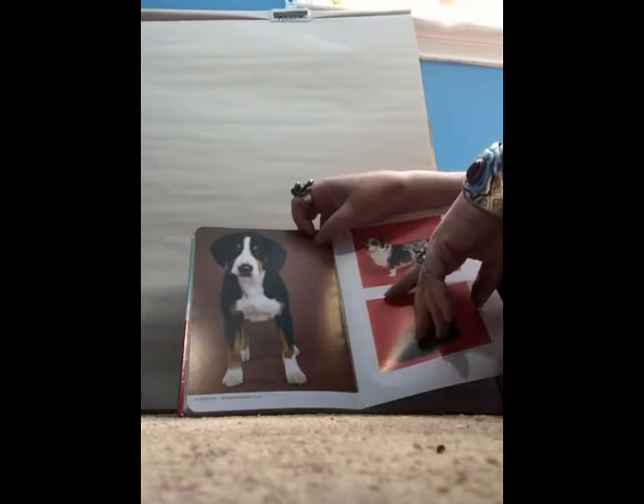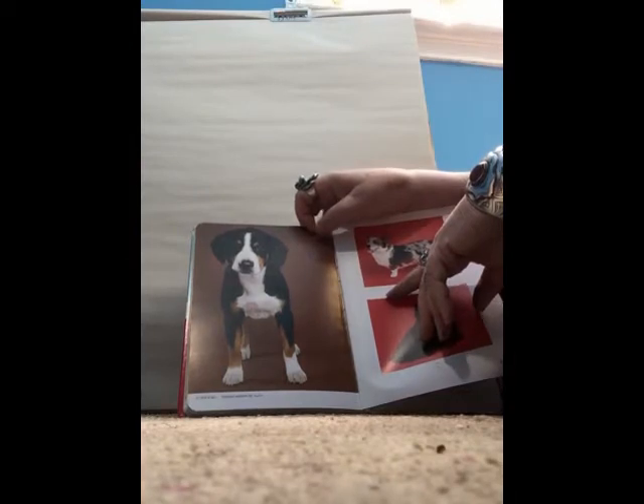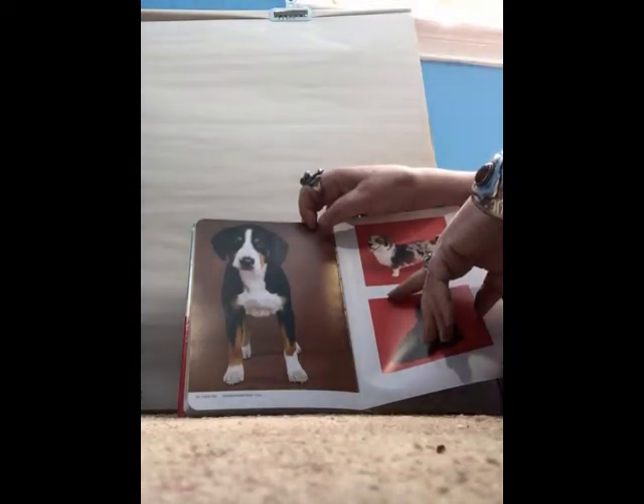Today's dog is going to be the Entelbucher Mountain Dog, which looks a lot like the Bernese Mountain Dog, only with a short coat. This is a big herding-type dog. Before we even start, we need to understand form over function. He needs to herd large animals, so he's not going to be a little wimpy dog, but he's also not going to be big and bulky because then he wouldn't have the speed he needs.